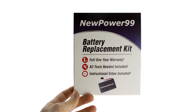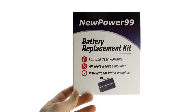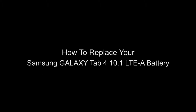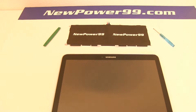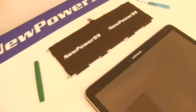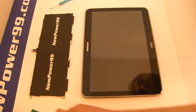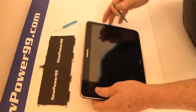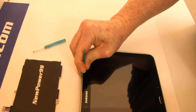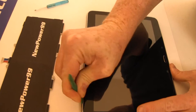To order a complete battery replacement kit, please visit our website at NewPower99.com — giving new life to your old stuff. Begin by using the special tool provided in your kit from NewPower99.com to carefully pry apart your Galaxy Tab 4.